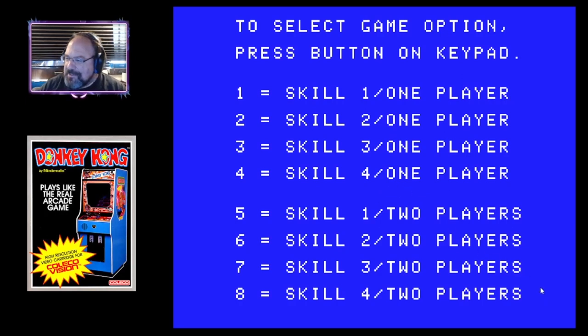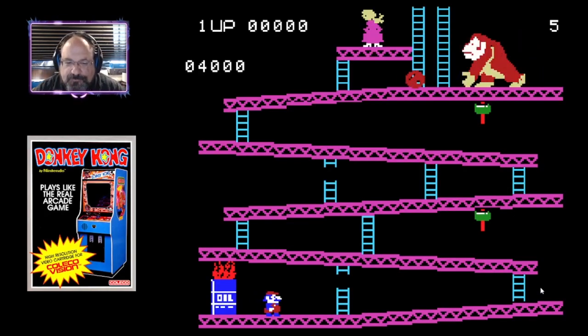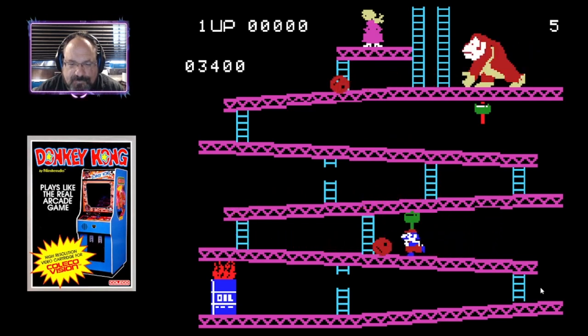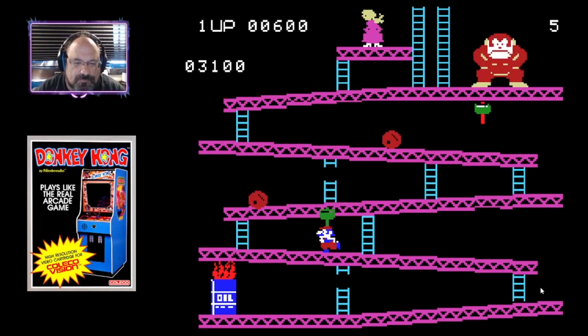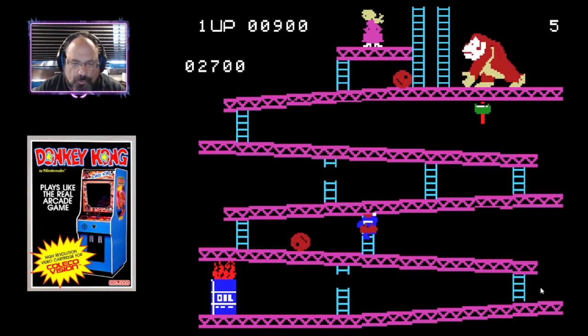Let's go ahead and play Donkey Kong. Compared to the other ports of the day, this is actually pretty good. The sounds are kind of slow — I don't know if that's the emulator or if that's how it normally was.